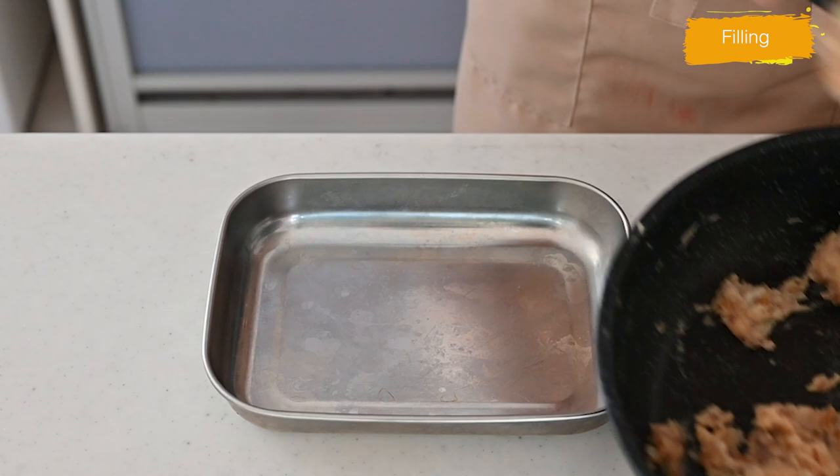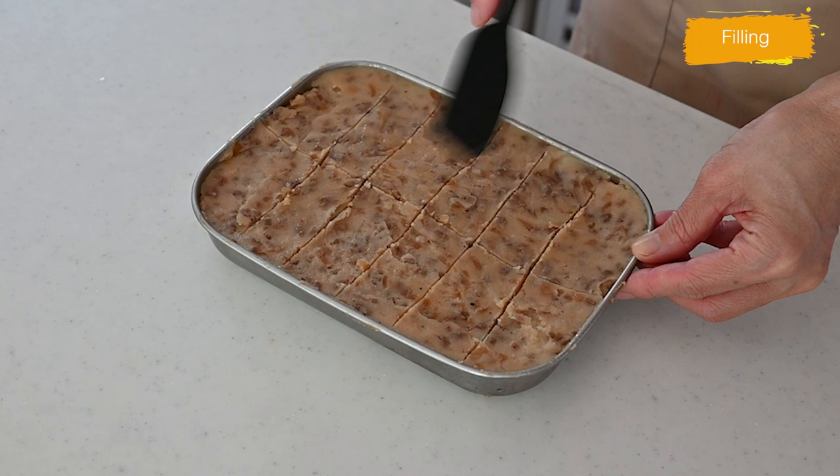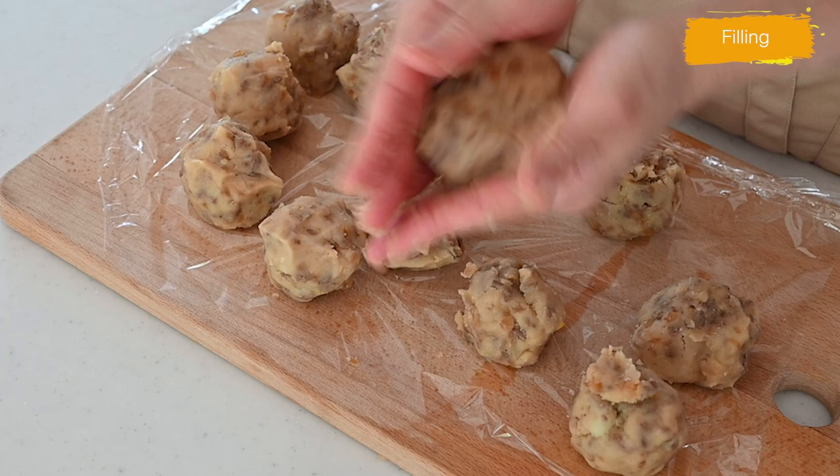Transfer to a container and cool down to room temperature, then chill in the fridge — this makes them easier to work with. Divide the mixture into 12 portions and shape them into flat oval-shaped patties. Be sure to have smooth edges to bread them nicely.